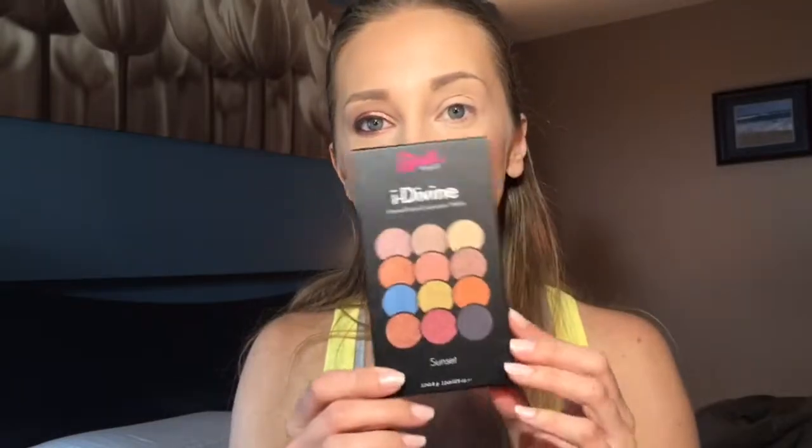Hey guys, today I wanted to do an eye tutorial featuring the Sleek Eye Divine Sunset palette. The box says: create stunning eye makeup with 12 shades of highly pigmented, long-lasting, mineral-based eyeshadows. Sunset contains warm gold, metallic bronze, deep burgundy, and ocean blue shades, including a matte dark color ideal for definition or perfecting a classic smoky effect, suitable for all skin tones.